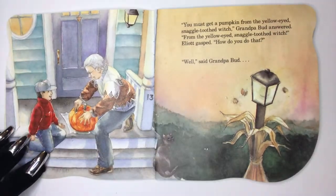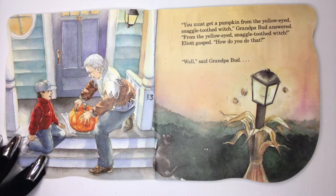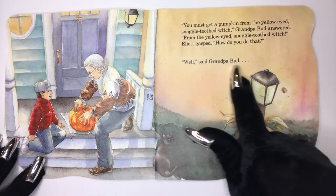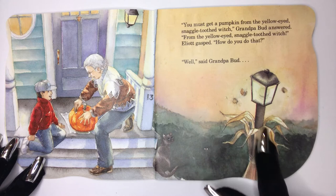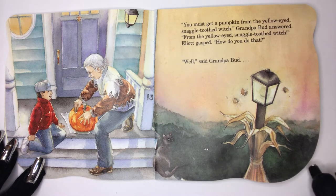You must get a pumpkin from the yellow-eyed snaggle-toothed witch, Grandpa Bud answered. From the yellow-eyed snaggle-toothed witch, Elliot gasped. How do you do that? Well, said Grandpa Bud.